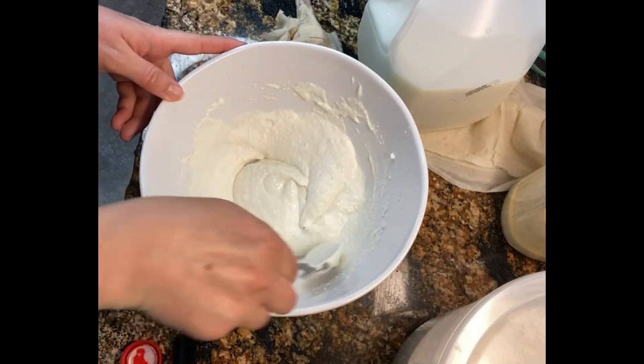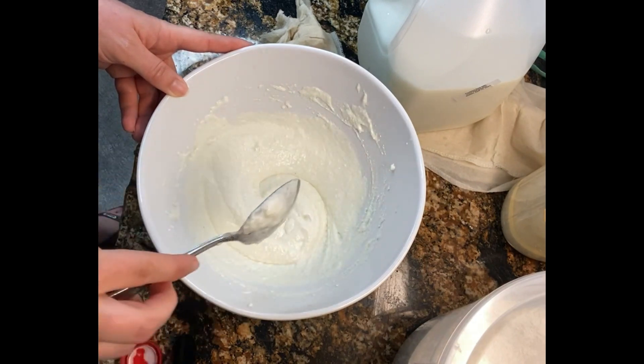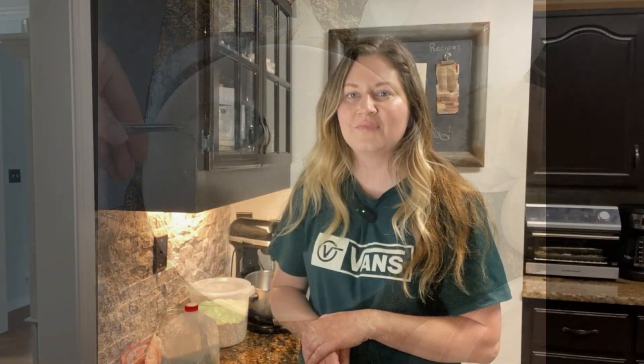And there you go — it's got a really great texture. That's your ricotta cheese. It's actually really quite easy. Now just pop it in the fridge, let it chill for a couple of hours, and it's all ready to eat. I hope you enjoyed this tutorial. If you want to see more tutorials like this, go ahead and subscribe to my channel and give me a thumbs up.